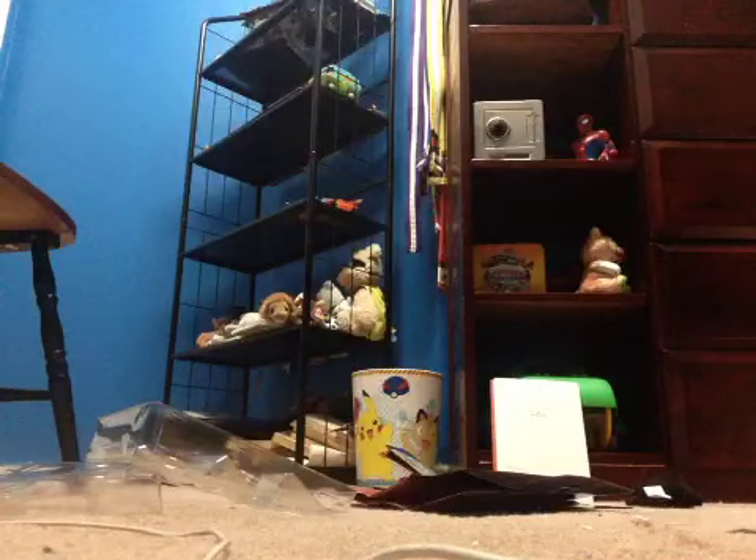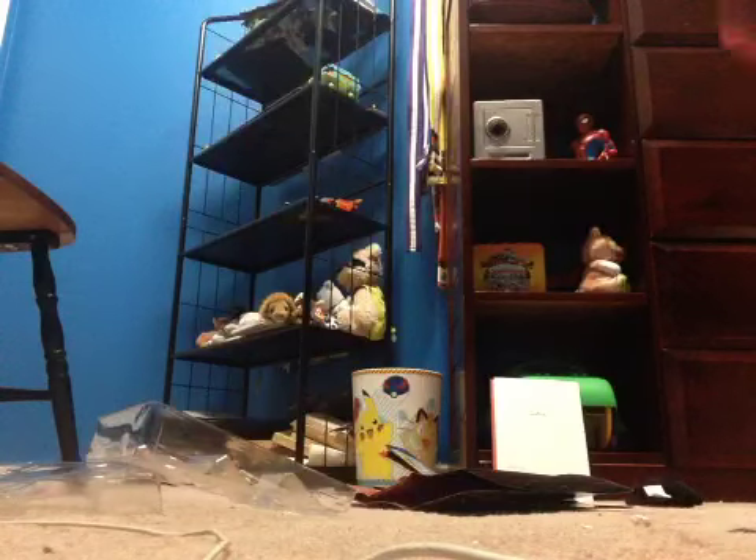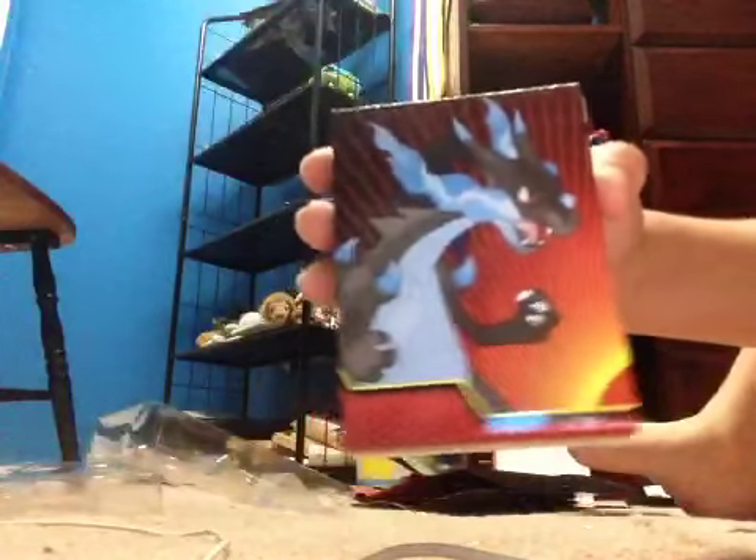It is Mega Charizard EX — or X, or Y — I don't know which one. And this is the deck box.